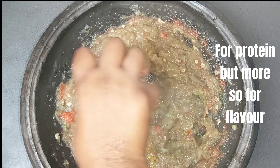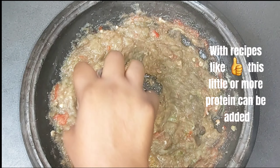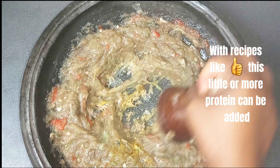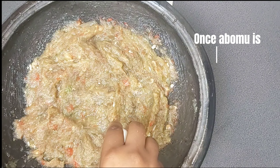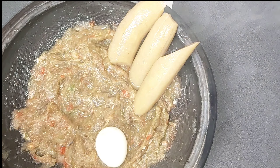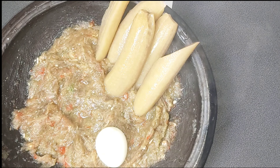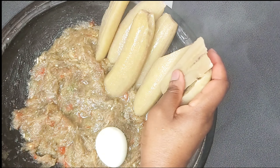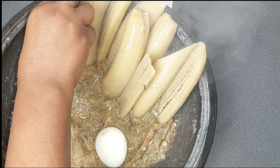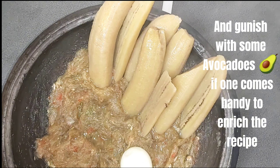For protein, but more so for flavor. With recipes like this, a little or more protein can be added. Once abo mu is ready, assemble for a wonderful embellishment. For this recipe, I used oiled eggs. Some use smoked cured tilapia together with eggs — four tremendous combos — and garnish with some avocados if one comes handy, and a rich stew.